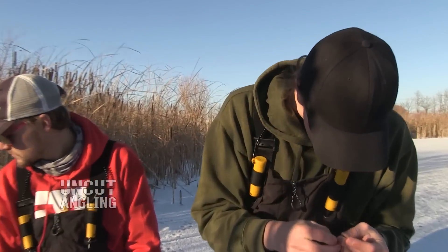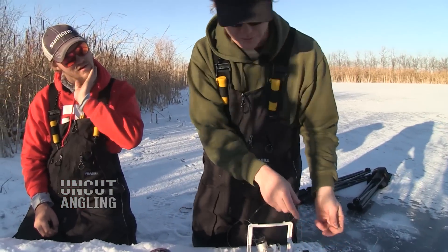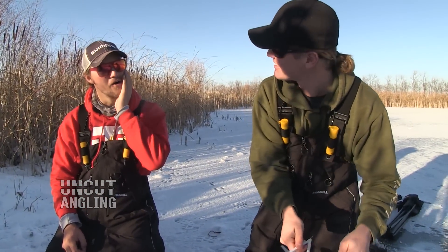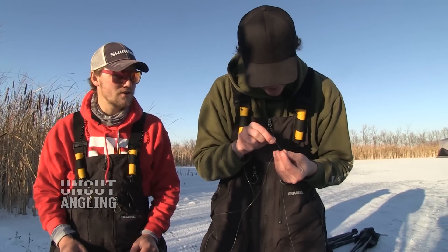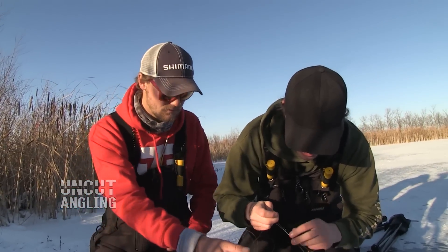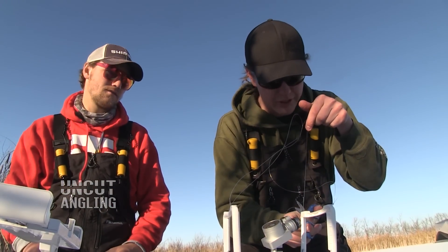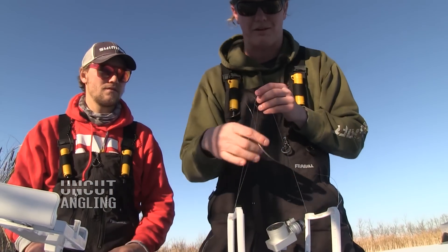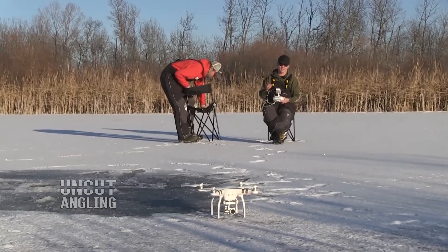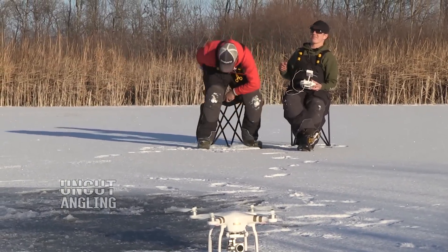I was watching some videos on YouTube testing how much a drone can lift, and the most I saw was 2 pounds. How heavy are these char? There was no fish caught in the videos. People ask, when are you going to catch a fish with your drone? When I do it, it'll be good — and I'll probably risk destroying my drone. Let's just say this isn't my first drone. We've got a TN60 rigged up, the hole drilled, and we're filming. So here we go.